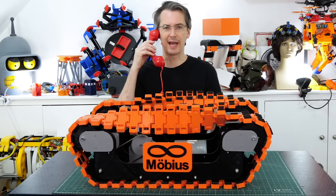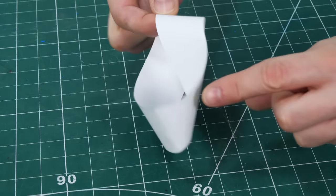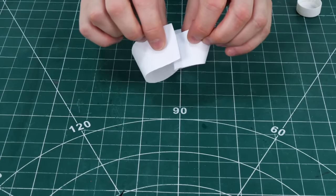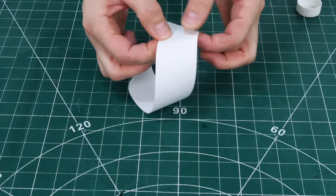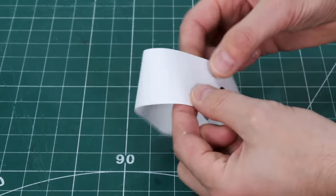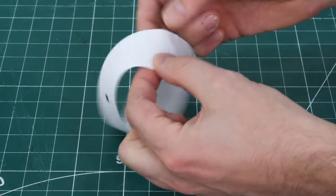Do you remember when I built the mobius strip tank, the tank with the twist in the track? A mobius strip or loop is a one-sided object and we can easily demonstrate the principle by getting a strip of paper, putting one twist in it and joining the ends together. This means we have one continuous side, so if we follow it around we travel over what would have been both sides of the strip when it was flat and return to where we started.